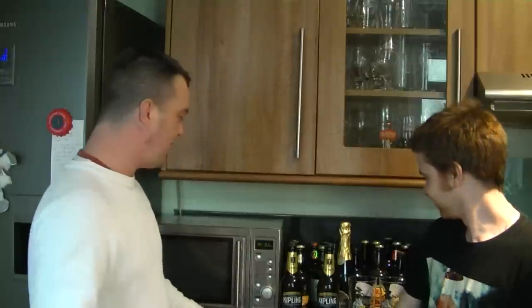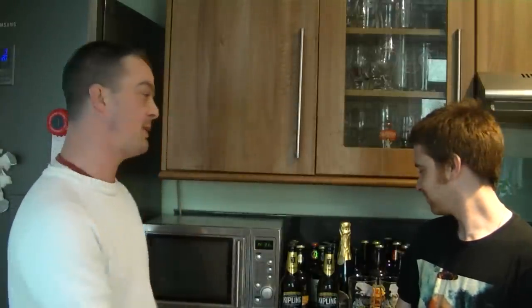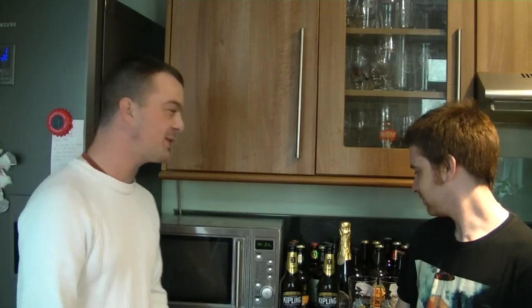Hello again, welcome to another edition of the Real Ale Guide. Again joined by Chris. Now I've been wanting to try this beer for such a long time. Chris has raved about this one, so do you want to introduce it to the camera?